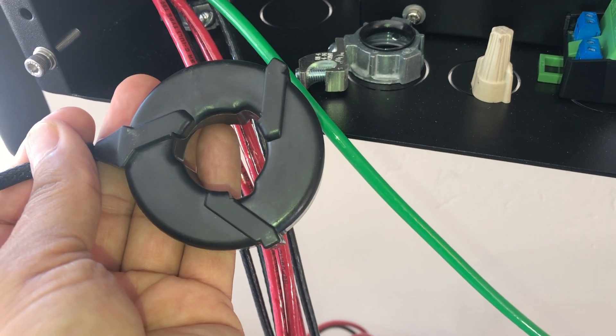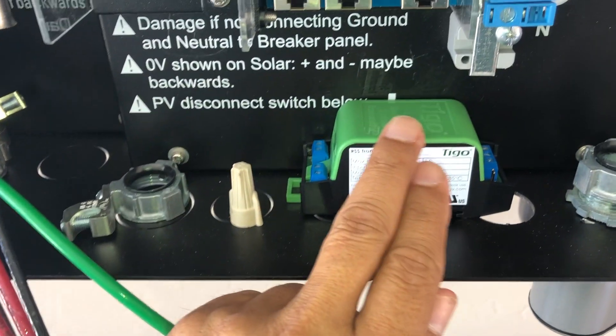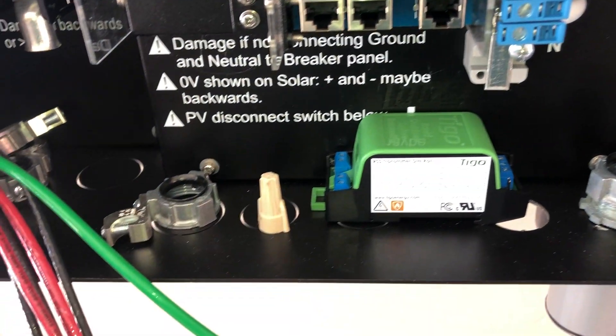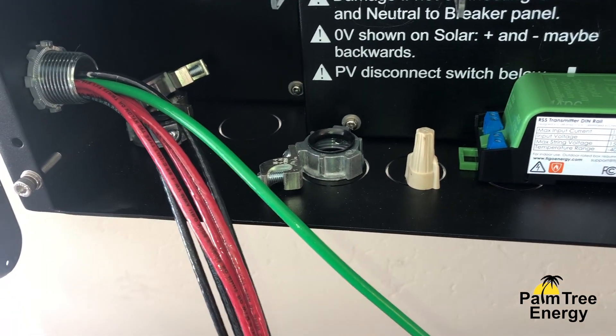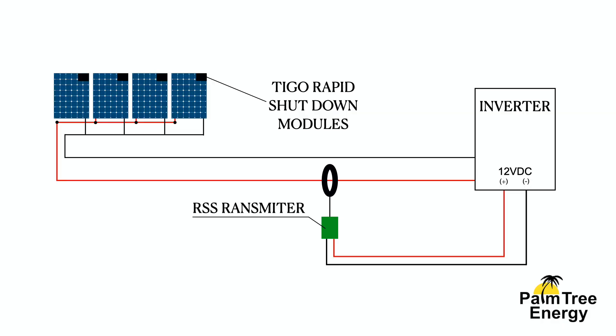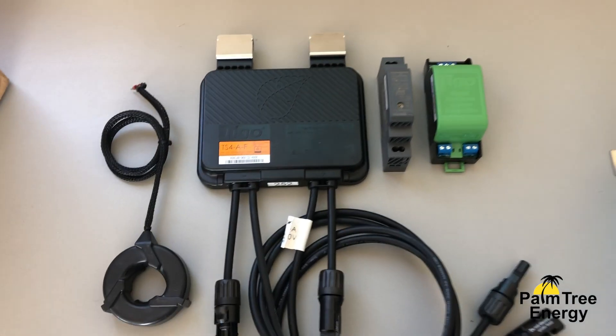When we shut down the inverter, the 12 volts DC signal to the RSS transmitter is interrupted. The Tigo modules pick that up, and we have PV module-level shutdown within 30 seconds.